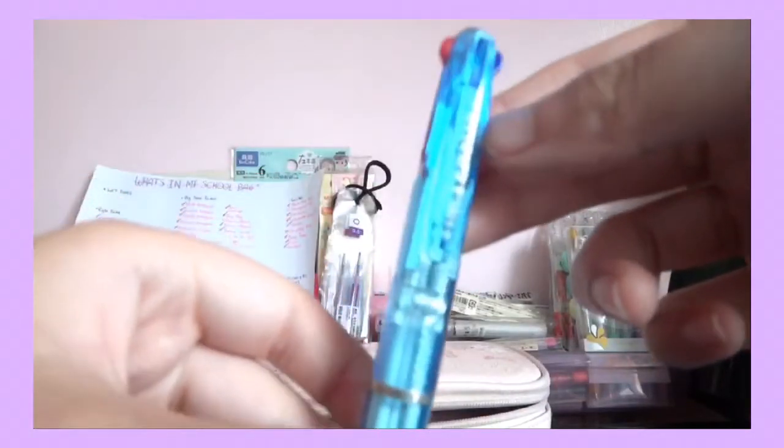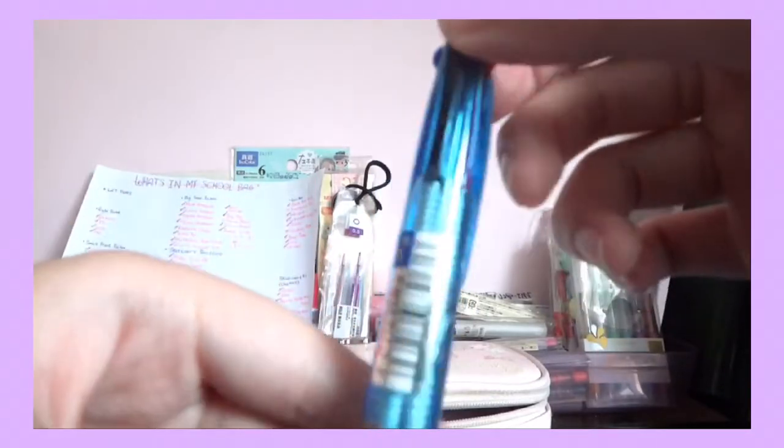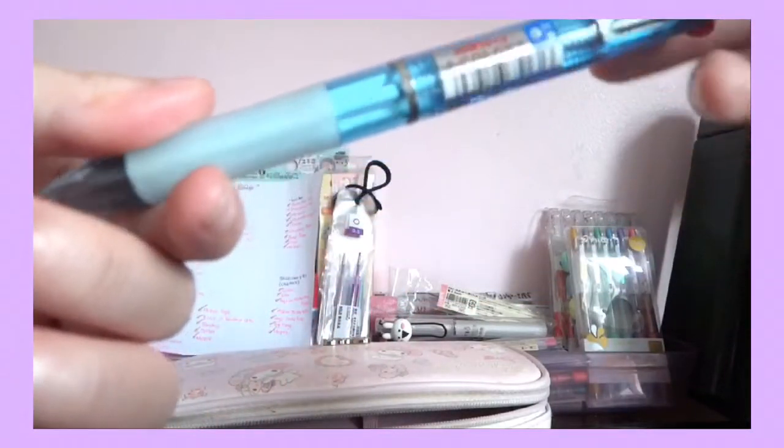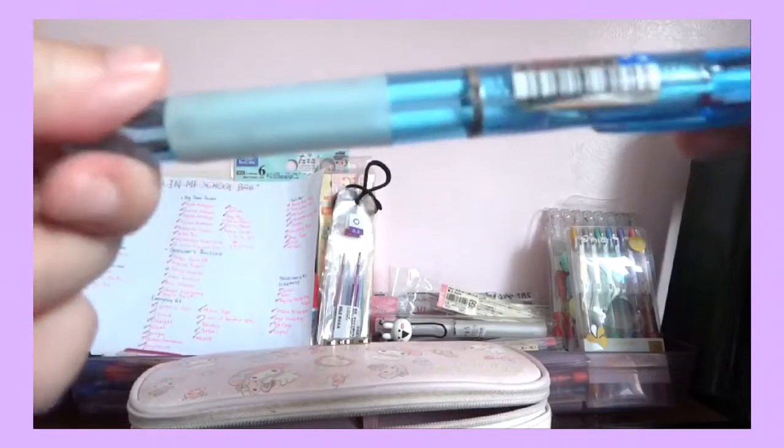Lastly, this is from a Christmas present — I got three colors: blue, black, and red. It's also sort of a grip and the ink is very nice, it doesn't smudge. But I only use this in emergency because I also don't want to use up the ink.